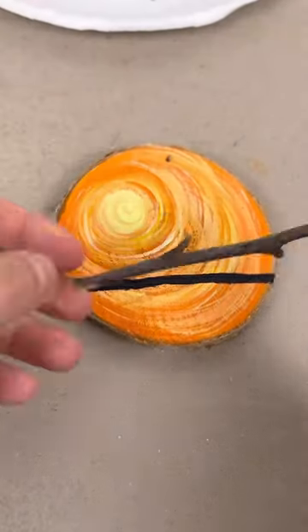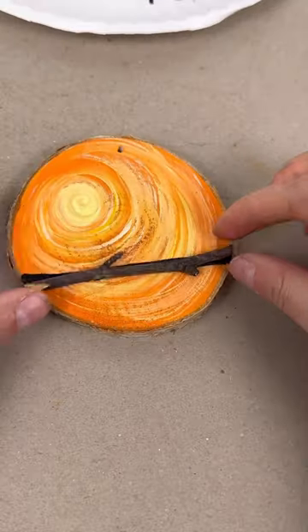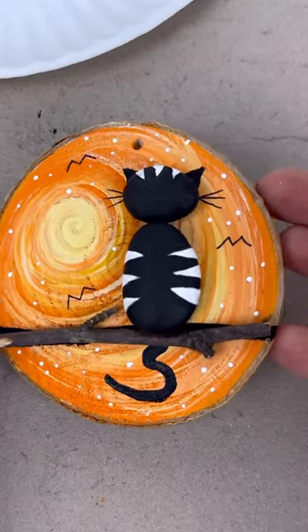Then grab some trimmers and cut it to size like that. When you put it on, the black line looks like a shadow behind it.